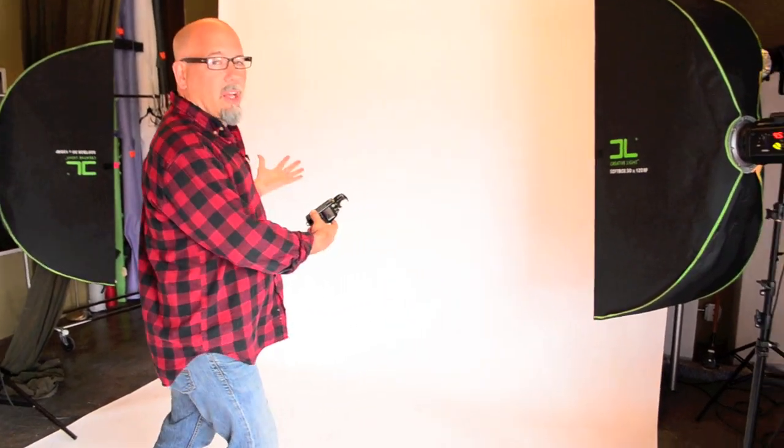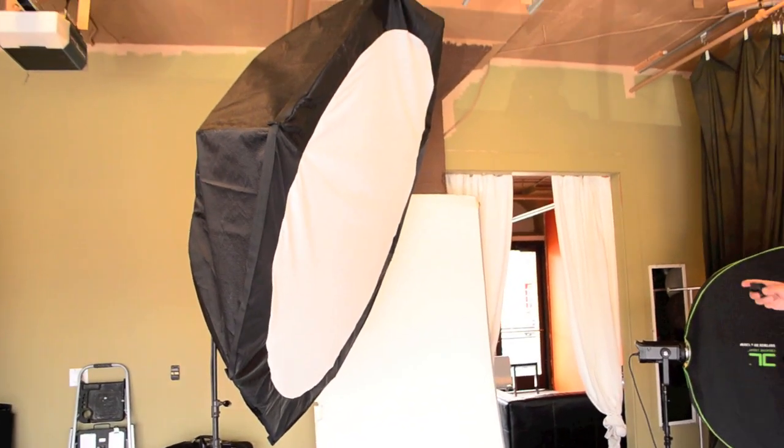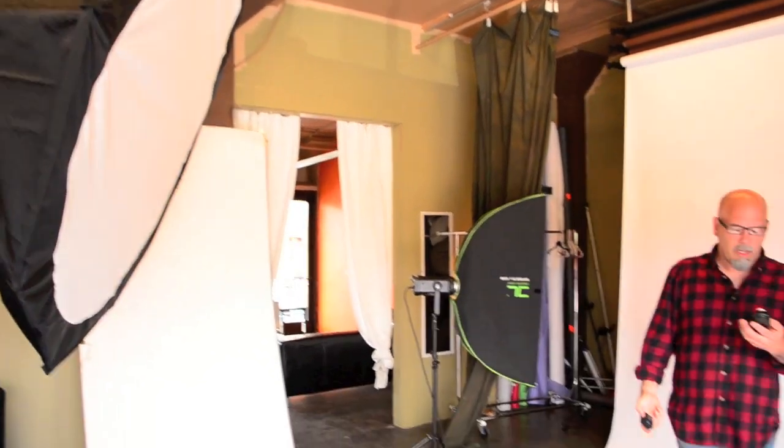You kind of want to put them at about a 45-degree angle. So let's go ahead and take a meter reading off our main light. I'm just using a big Octobank — this was actually set up from a business portrait I did just a little bit ago.